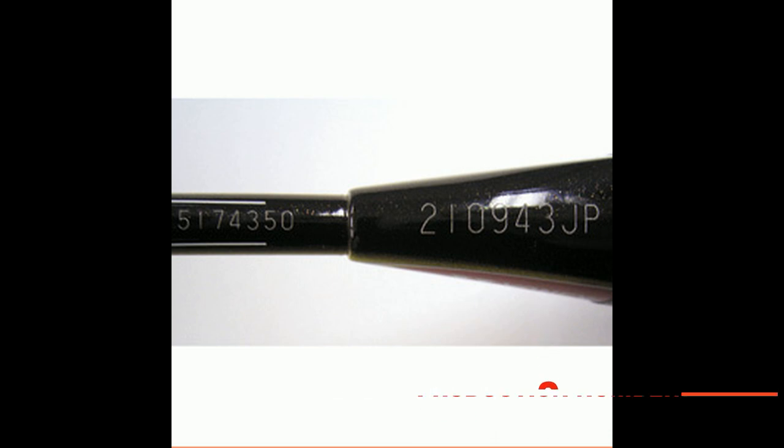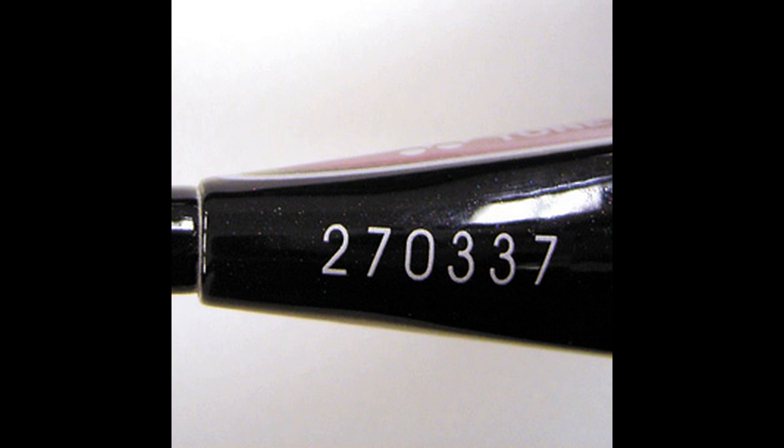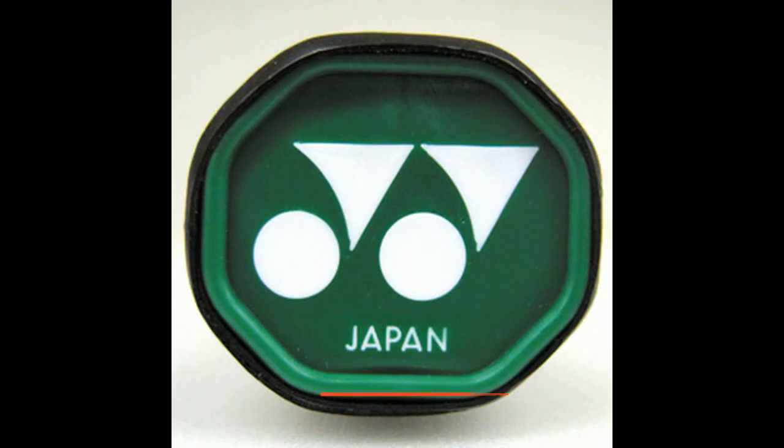All genuine rackets have laser-engraved production numbers on the cap above the handle, whereas on counterfeits the numbers are only printed, not engraved. Number four: check the color of the butt cap. If you already have a genuine racket, please compare the butt cap color.